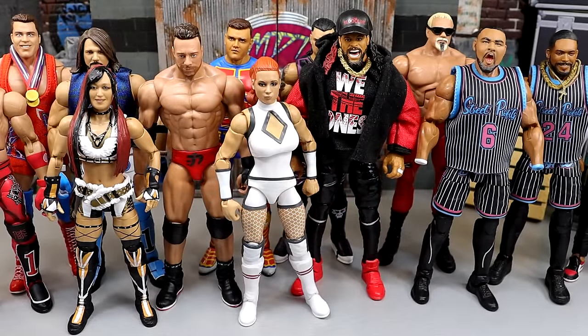Welcome back to another My Damn Toys video. Today we are diving back into a critique-style video. We're going to dive into some things that I think could be improved upon with WWE action figures from Mattel. I have a list I want to go through, and it'll be a nice topic discussion style video where I talk about it and showcase the evidence on camera.